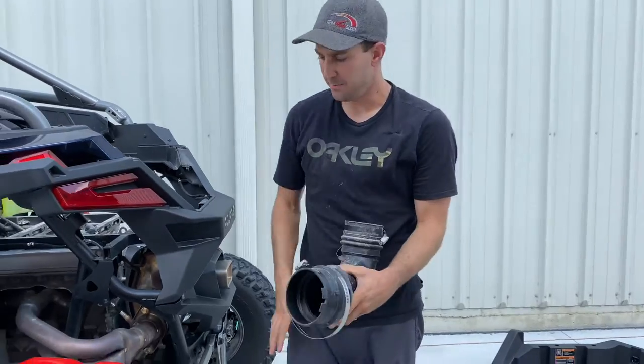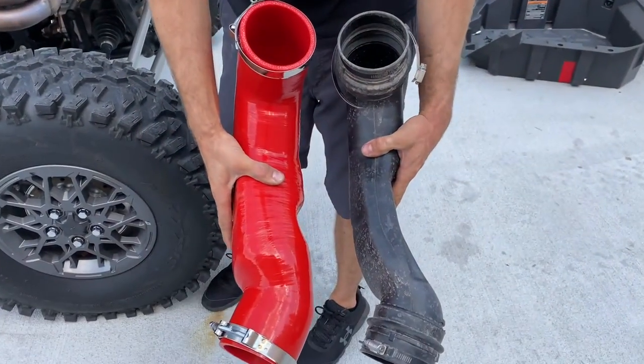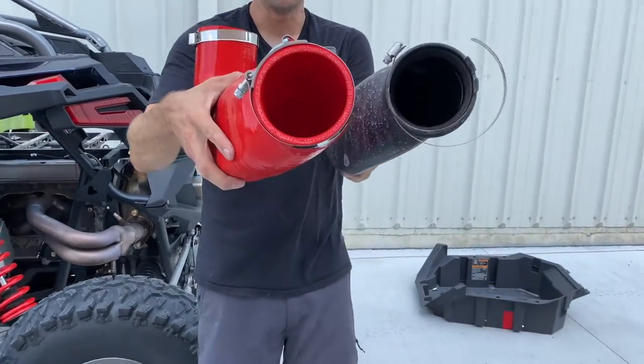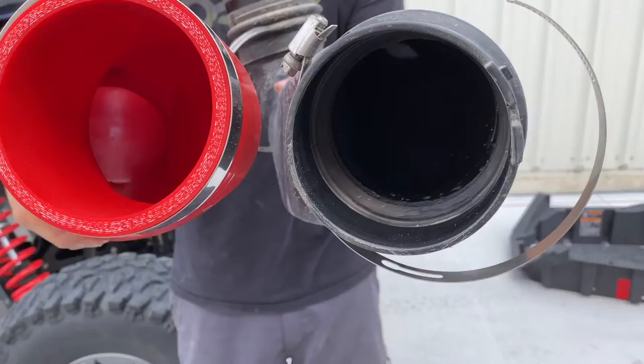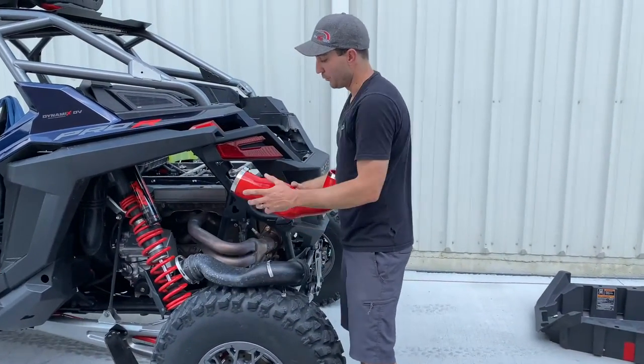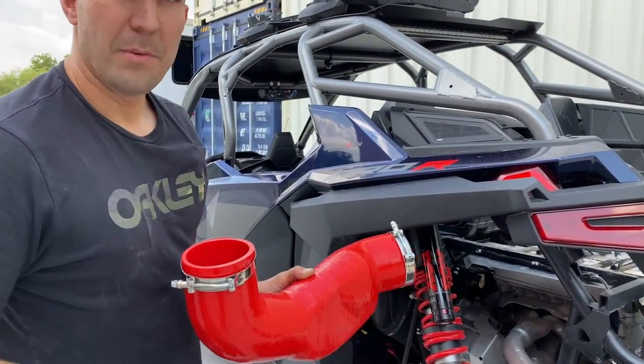Just pull these right off. This will give you a rough idea of just how much larger our silicone is — it's just gigantic. Looking down it you can see the difference. On our website we have cutaways so you can really put in perspective just how much more airflow it provides. We'll use soap and water to push it on and go from there.